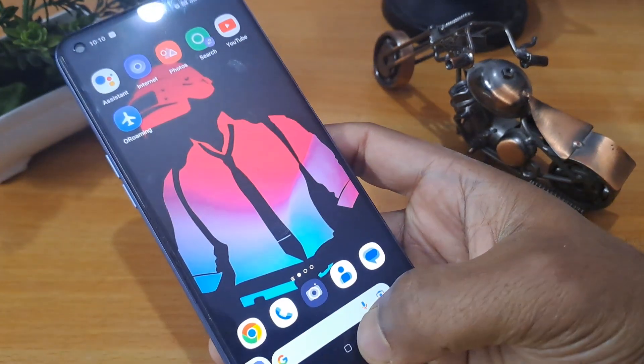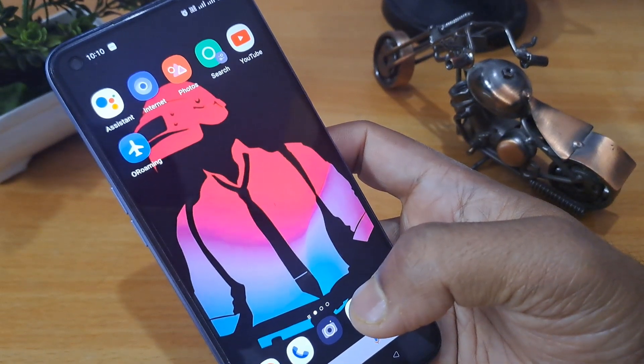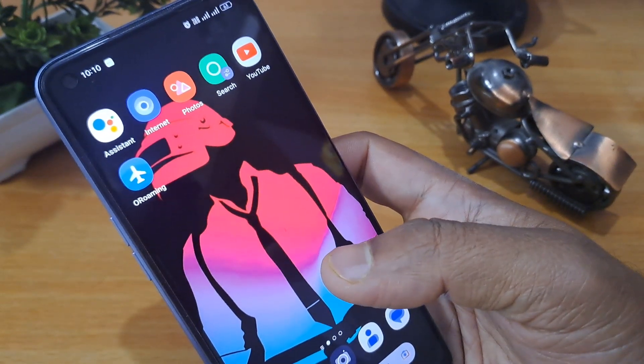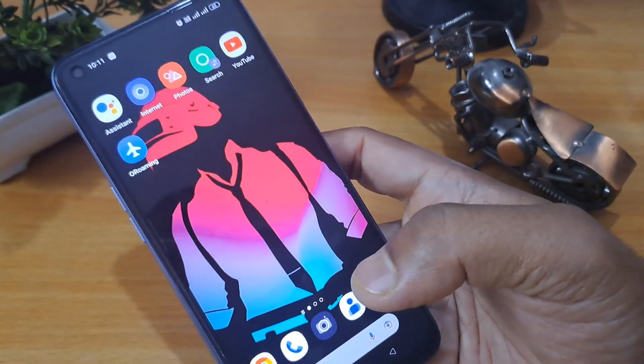As you can see, after this process your phone is unlocked without any data loss. In this way you can unlock your smartphone. I hope you liked this video. I will see you again in the next video with a new trick — please subscribe to my channel, like, and share.